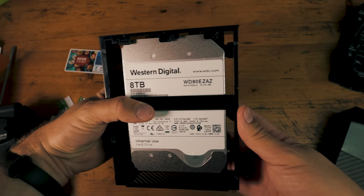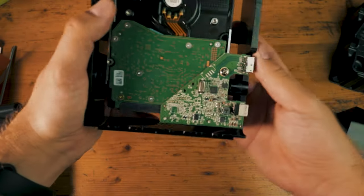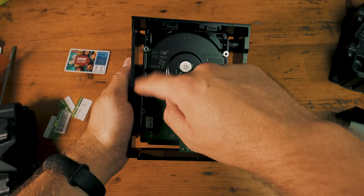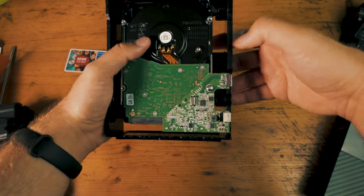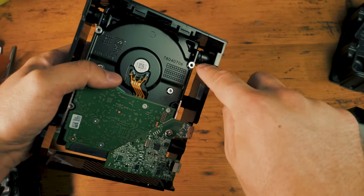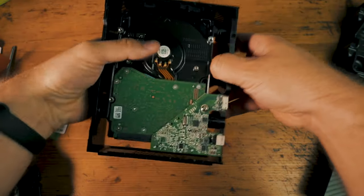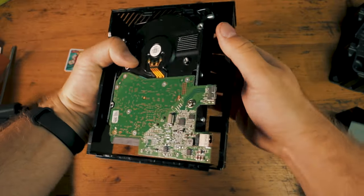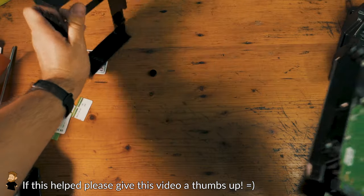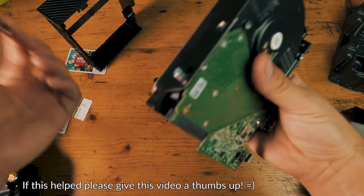That should be the good version, but more about that later. We still need to remove it from this plastic bracket. If you look at it, there's one side where the connectors are and there's a slightly bigger gap. This is the side you want to bend outwards because the hard drive is held with rubber mounts. You just need to bend it a little bit so it pops out — there are no screws. Once one side is out, it comes out the other side.